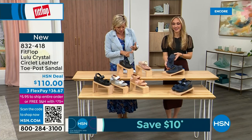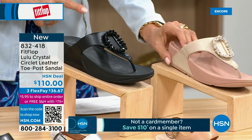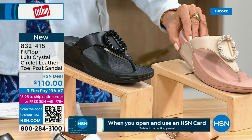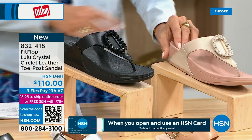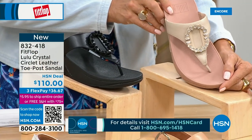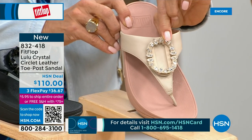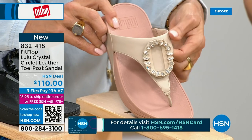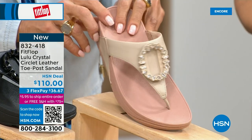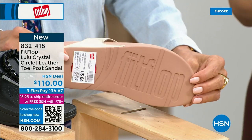The Crystal Circle Leather Toe Post Sandal is available in all black, Midnight Navy, and this beautiful stone beige. Five through eleven, whole sizes only — go down a half size if you go between. This is brand new — the very first time we're showing it on HSN. This embellishment in the front is just classy and wow — it's jewelry for your feet. It's a beautiful shoe with that micro wobble board technology we showed you with the Today Special.